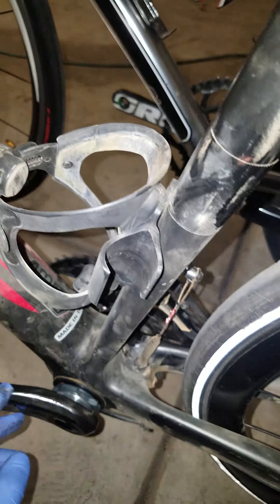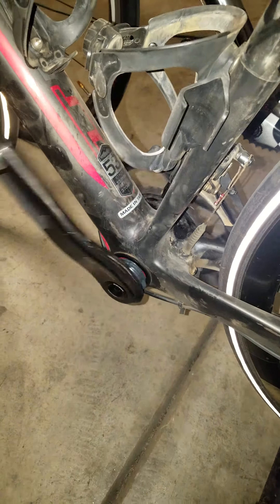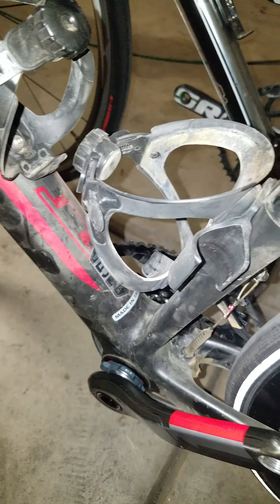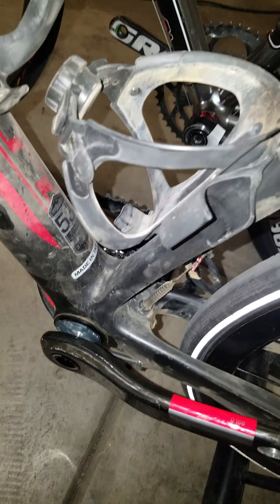Either way, I never greased any of them. I just wanted to show a quick video of it, and maybe I'll make another video of the bikes once they're all cleaned up and ready for a little show. That's it.